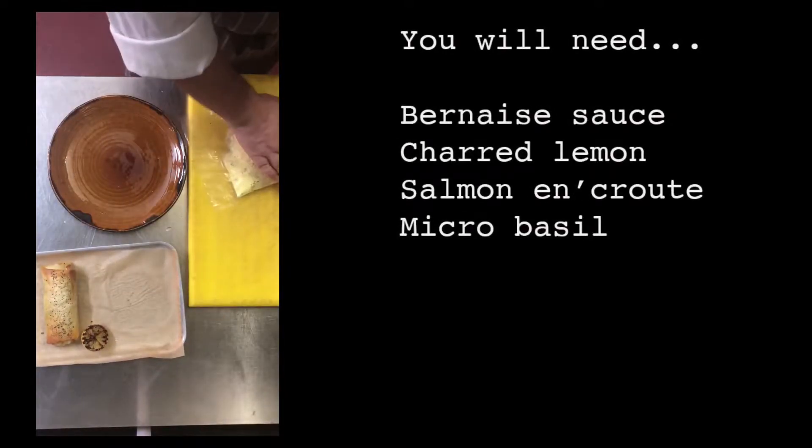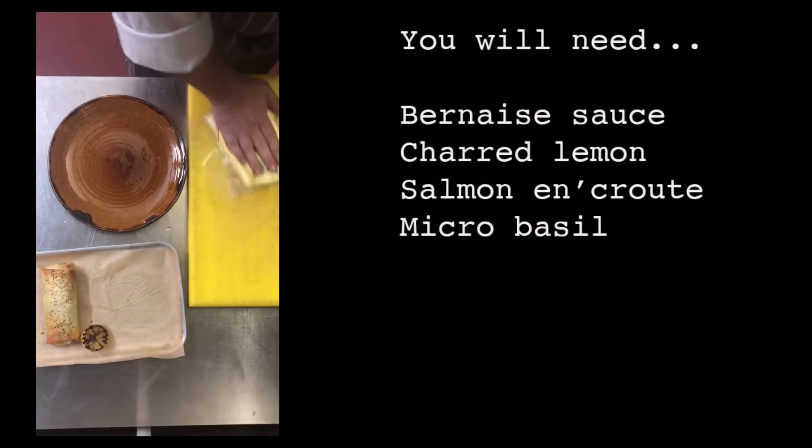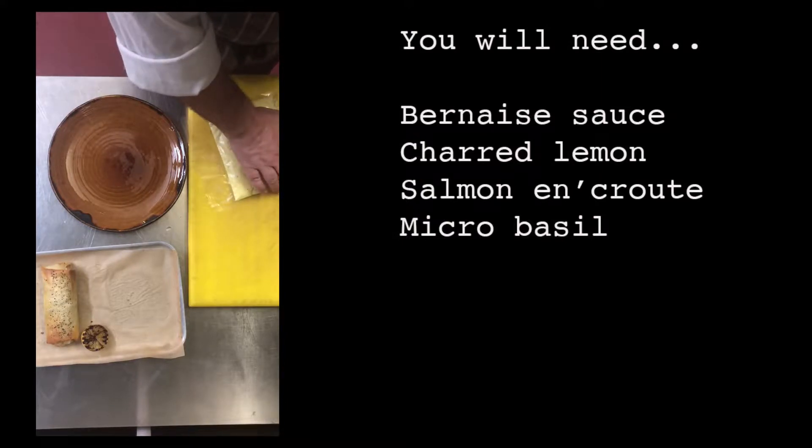You will need beurre blanc sauce, charred lemon, salmon en croute, and micro basil.